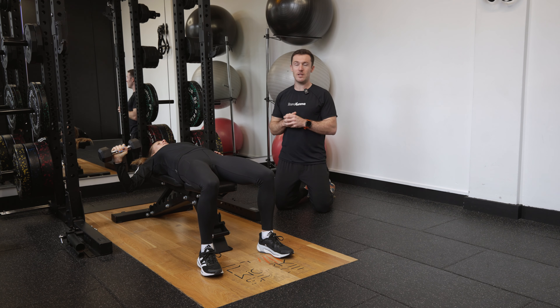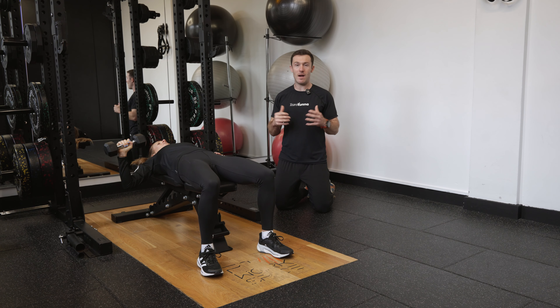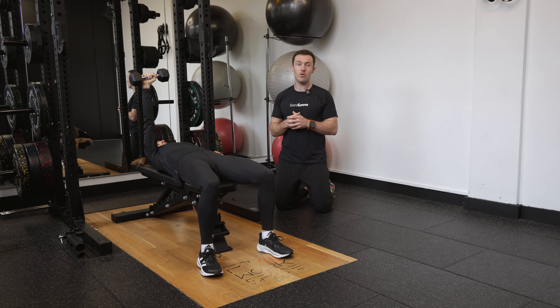Obviously we're lopsided with this movement, so Steph's got to really make sure she's not letting that left side move around, and that's all going to come down to nice strong core control, especially as she starts to lift with stronger and heavier weights on that single side.